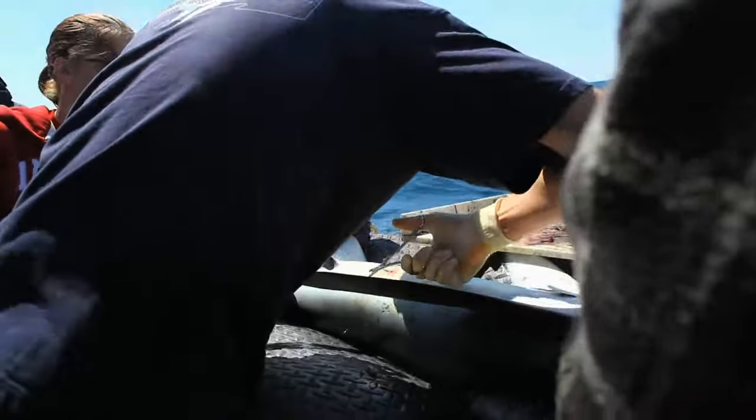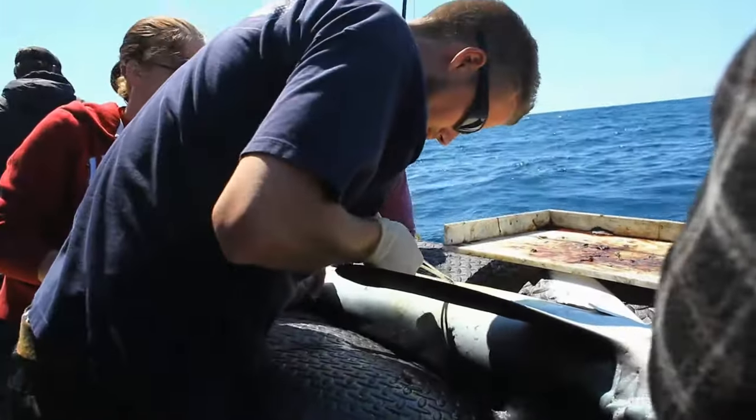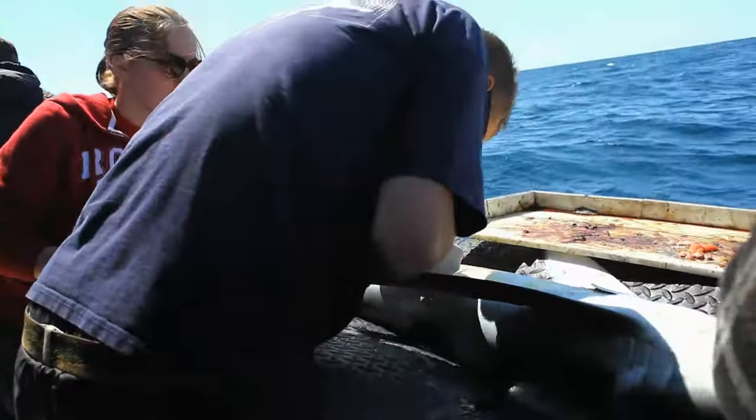We stitch it up with three stitches. That is sufficient for such a small injury. Sharks have a wonderful, rapid healing process, so everything will heal quite rapidly.